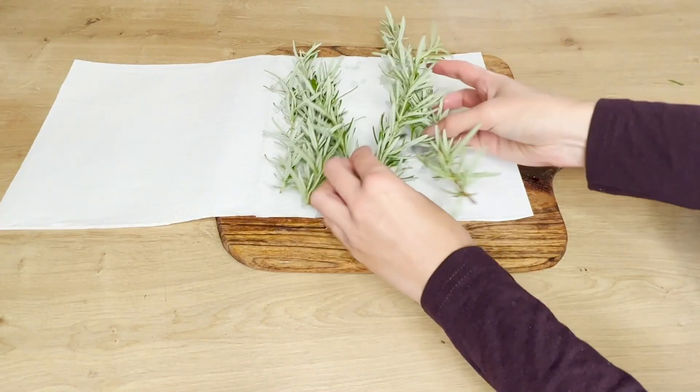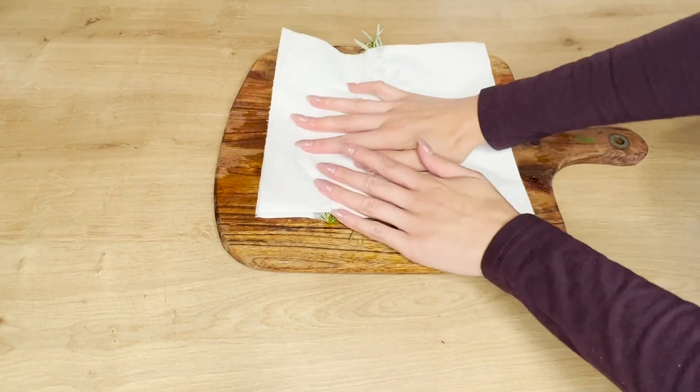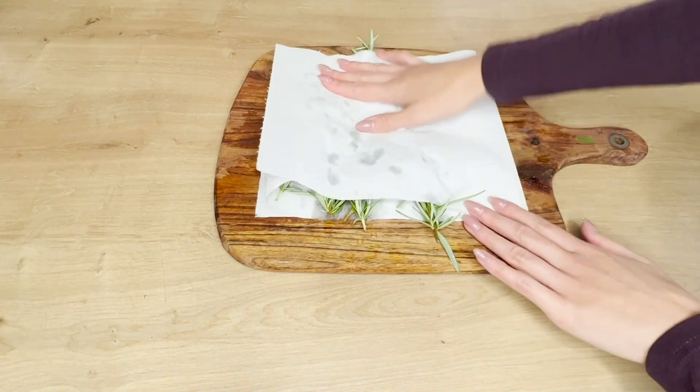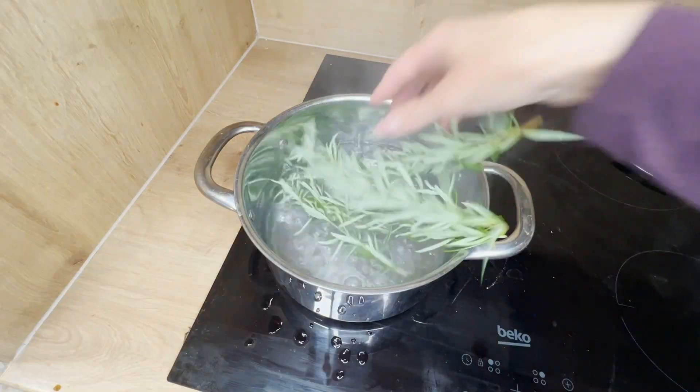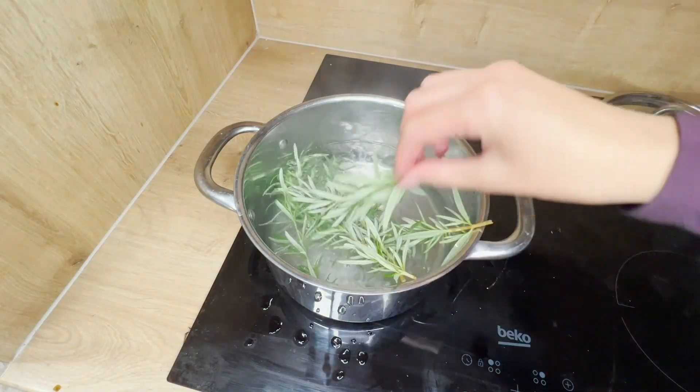Wash the rosemary sprigs in warm water. Remove any dust and dirt from them that might have settled on their leaves. Afterward, pat them dry with a paper towel. Put the rosemary sprigs into the boiling water and simmer for 15 minutes.